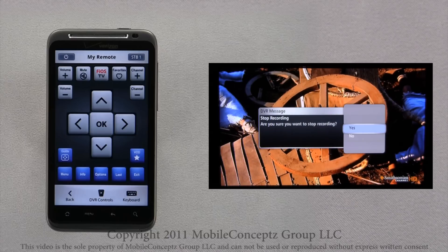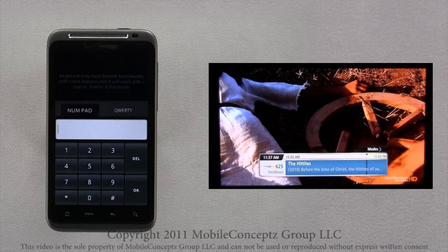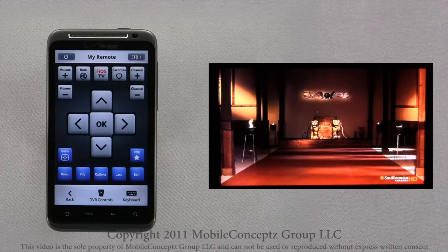One last time you will be asked if you are sure that you want to stop recording. Since we are finished, I will tap Yes. Sometimes a keyboard is necessary while browsing your Fios TV channels — tapping on this icon will launch a dual-function keyboard with a number pad and a QWERTY keyboard. Tap Back to return to the mobile remote and enjoy watching Fios TV.